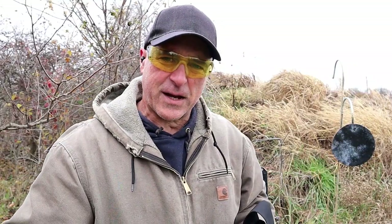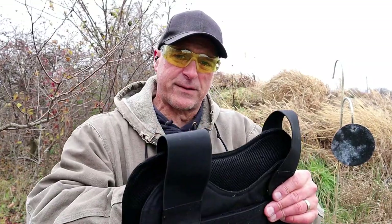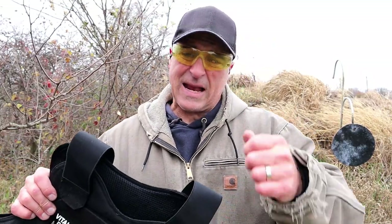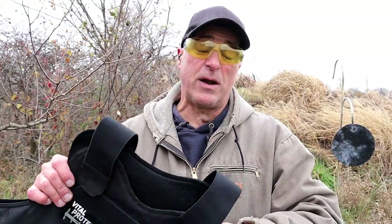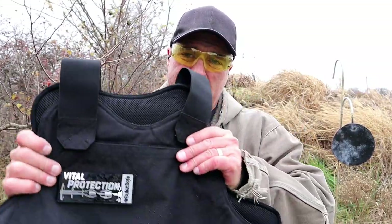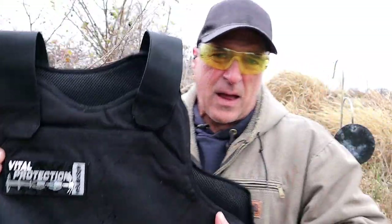Hey there friends, thanks for checking in at the range. We're going to do a range test with the BulletSafe VP3 ballistic vest. I already did a range test where I shot 9mm, 9mm hollow point, .45 ACP, and 10mm — and none of those rounds penetrated, which led me to believe this is a pretty solid vest. I shot them in the front of the vest and I was pretty impressed with the results.